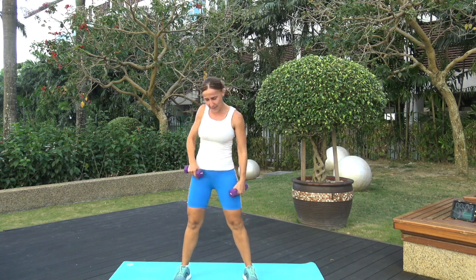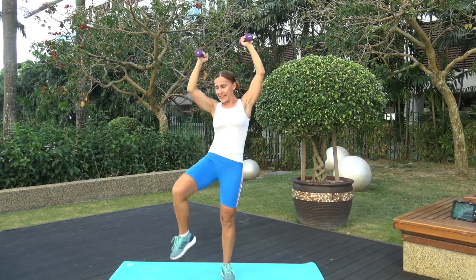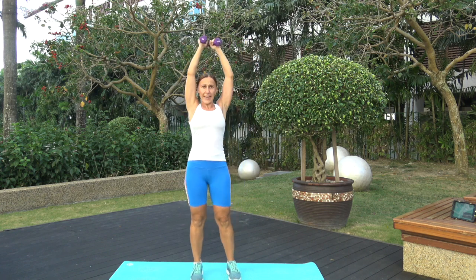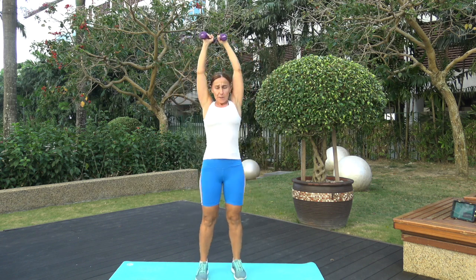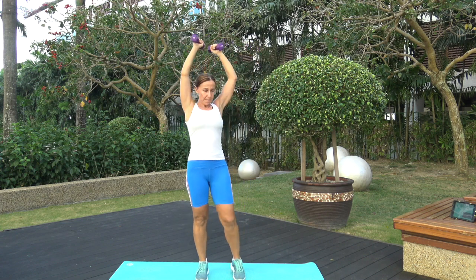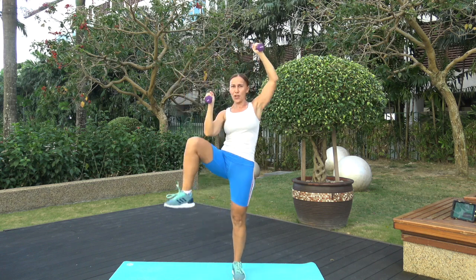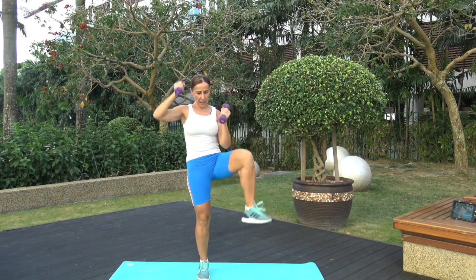Next one, still using the weights. Bring your arms up overhead — drawing the elbow down to the knee, alternating sides. Always coming back to arms overhead and pull. Almost there, you're looking good — because you're strong, you're working hard, you're challenging your body and the mind. Three, two, one. Last! Shake it out.